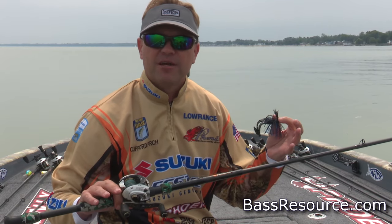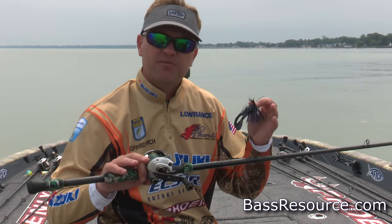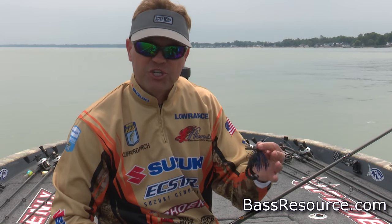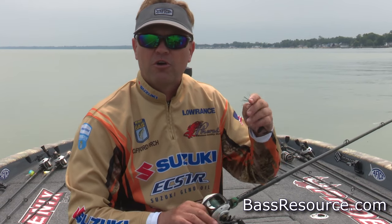Spring fishing, a lot of times that means the spawn. For bass it's going to be sometime pre-spawn, a little spawn, or post-spawn, but it all revolves around the spawn. That means they're going to be going shallow, spending most of their time in the shallower part of the water column.